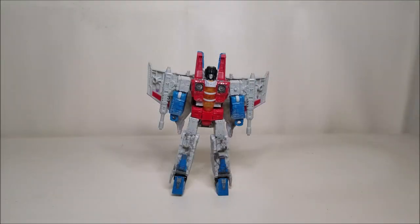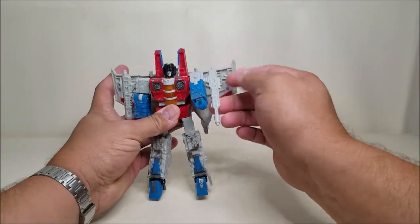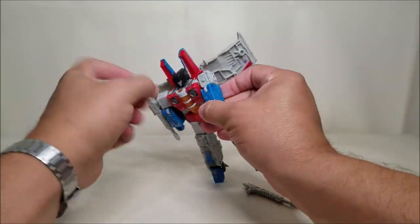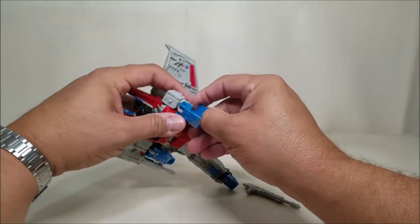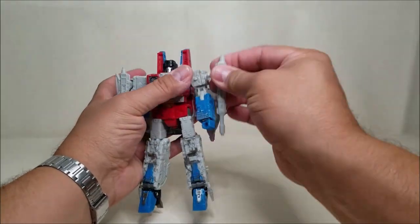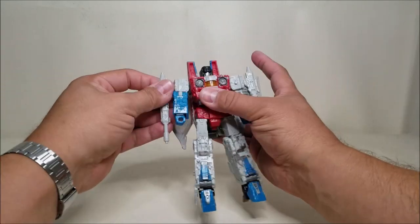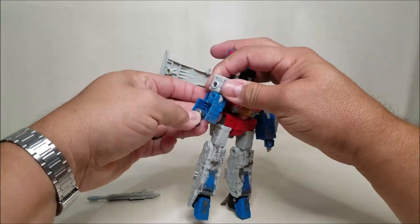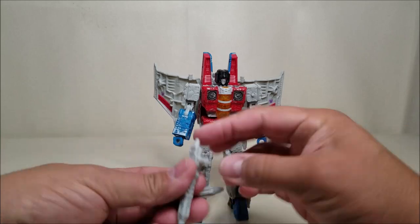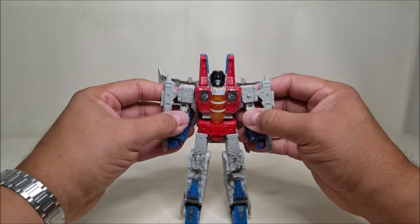Here's Starscream now completely out of the package. The only thing left to do is straighten out the arms. The null-ray on this arm seems to be loose on mine — that's kind of a shame. The arms are compressed, so these are supposed to open up and extend. The null-ray just falls off on its own, it seems very loose. Let's try tightening them and see if that makes any difference.